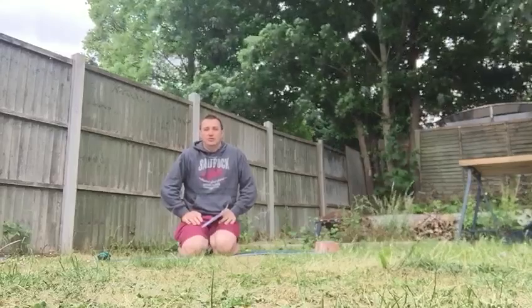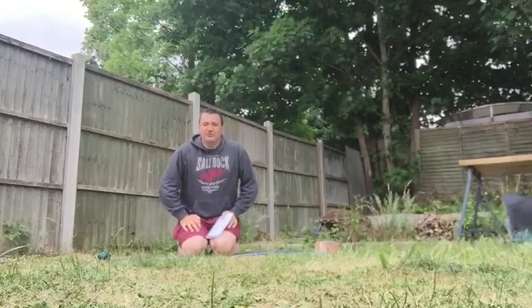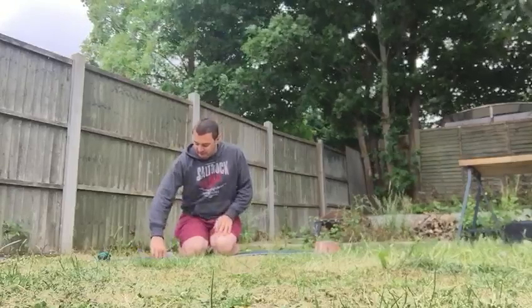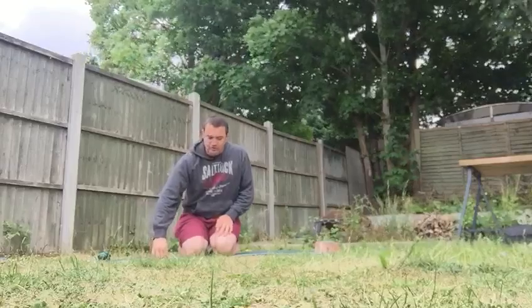Okay, so make sure you get your pre-pull done — really important that we've got a good warm-up done. We're going to go through our activation exercises: glute bridge, side lying clams, kneeling push-ups, and arms and legs Superman. That's what we're going to go through to start with.